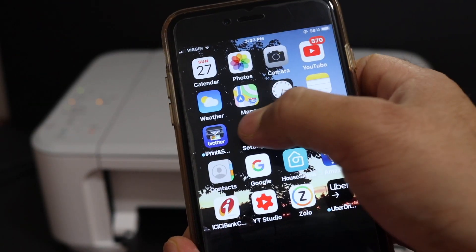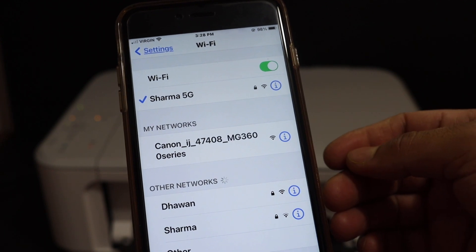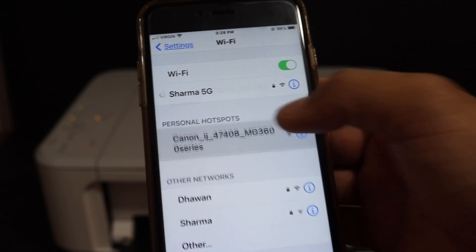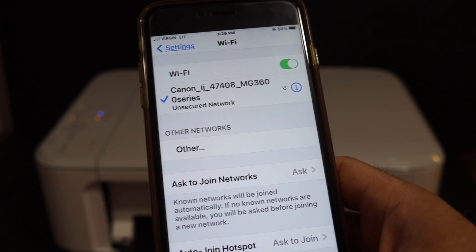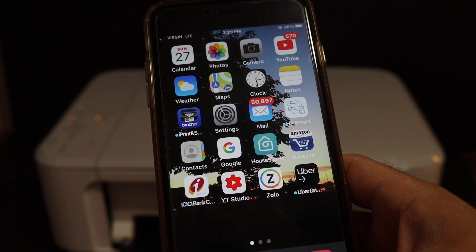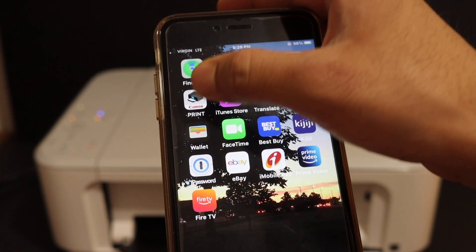On the iPhone, go to the Wi-Fi settings. In Wi-Fi, look for the Canon PIXMA MG3600 series and click on it. Once it is connected, go back, open the Canon Print app — you can download this app from the App Store.